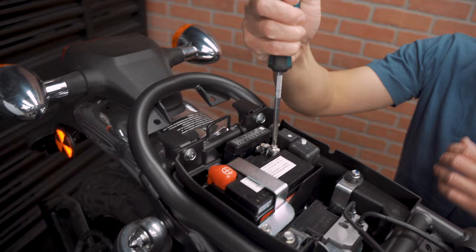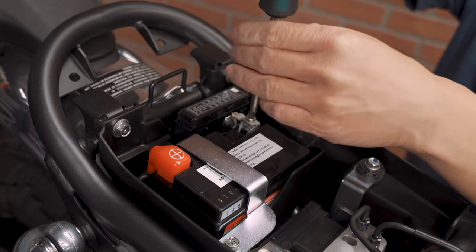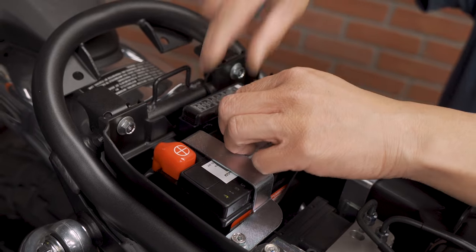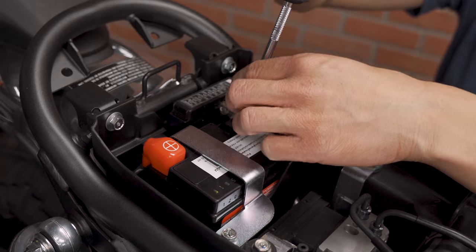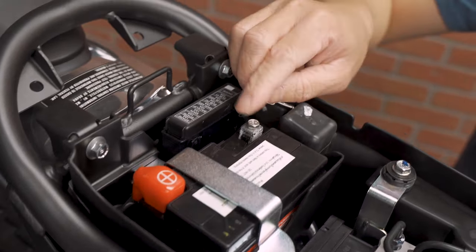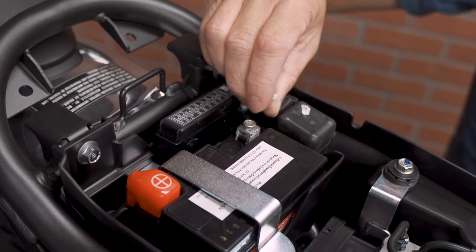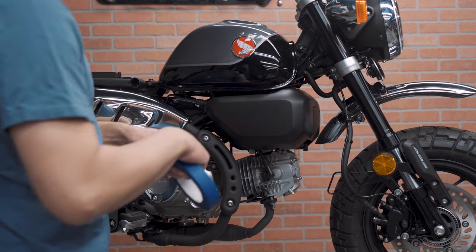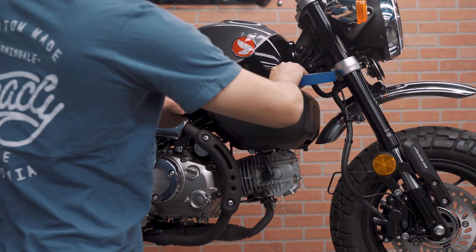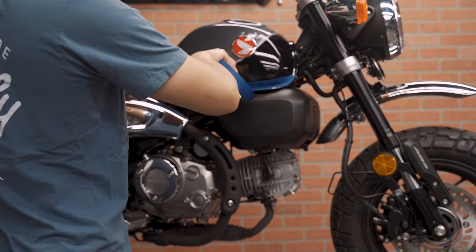We are going to disconnect the negative terminal. We are just going to put the bolt back on here to keep it in position and not lose the threaded nut. Next we are going to protect the gas tank and put in some masking tape, just in case we slip when knocking any bolts off. We don't want to smash anything.